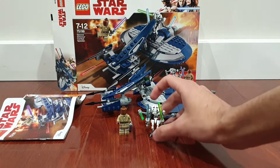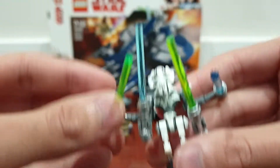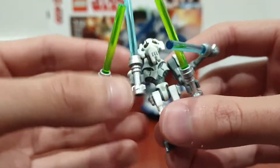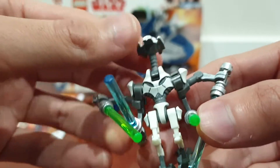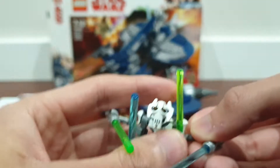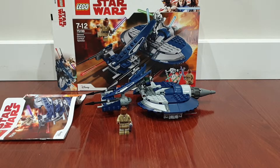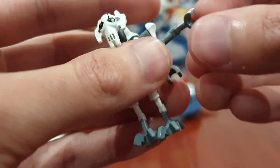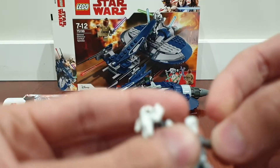The main draw of this set is the General Grievous minifigure because of his awesome four arms, and he holds four lightsabers — two greens and two blues. You can see his face and move it up. He's got these arm pieces that simply just connect to the other arm piece.